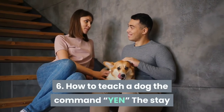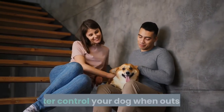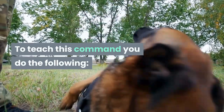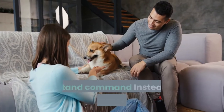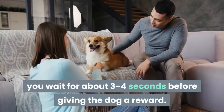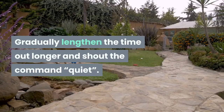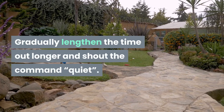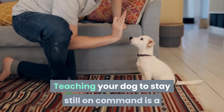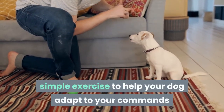Exercise 6: How to teach a dog the 'stay' or 'sit still' command, which will help you better control your dog when outside. After your dog executes the sit or stand command, instead of giving a reward right away, wait about three to four seconds before rewarding. Gradually lengthen the time and shout the command 'quiet.' Repeat for the dog to get used to it, then rest.